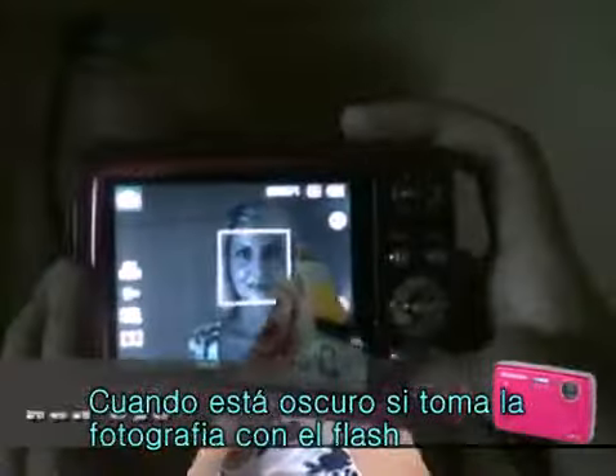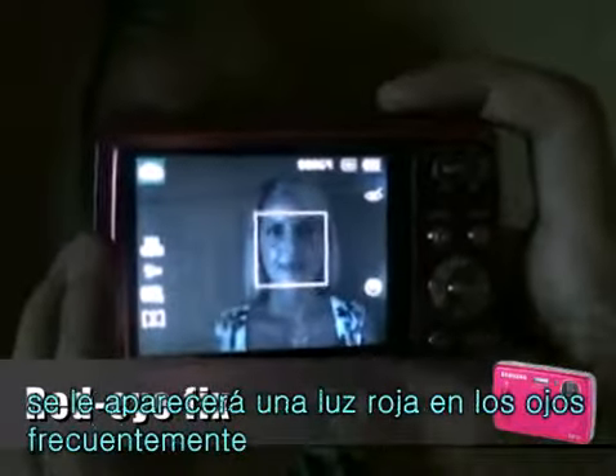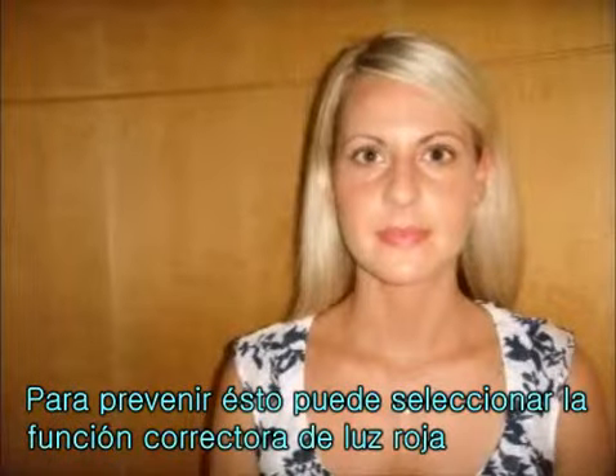If the flash fires when you take a photo of a person in the dark, a red glow may appear in the eyes. To prevent this, you can select red eye fix.